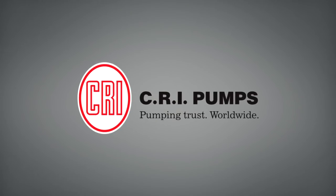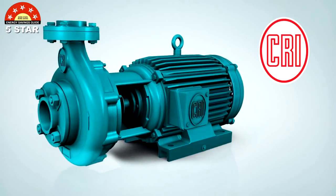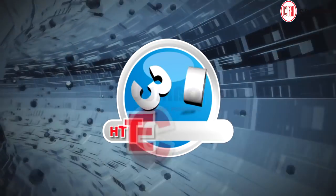CRI Pumps, introducing the ultimate big and powerful star-rated CRI Jumbo Monoblock Pumps with advanced 3D HD technology.